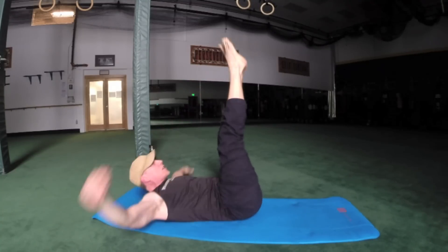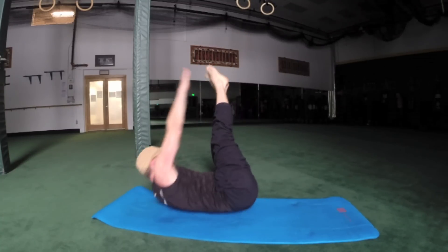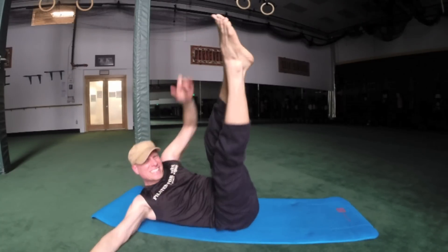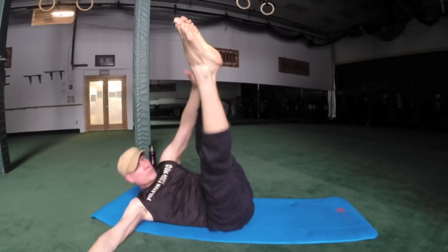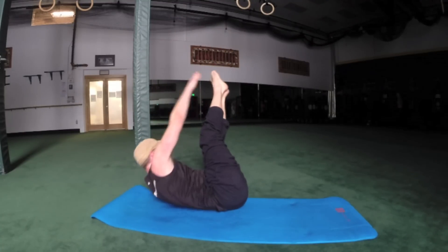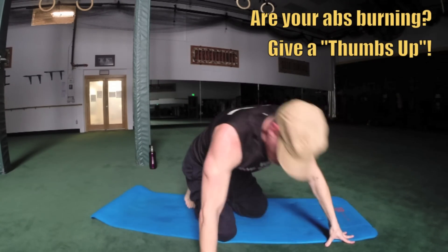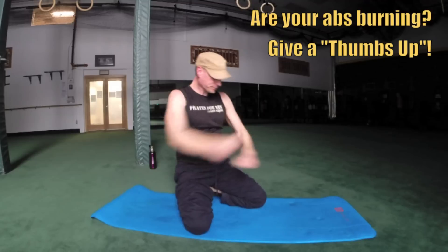Pendulum reach — ten times. Just threw that in there, didn't I. Three, grind it — four, work the sides — five, six, seven, eight, nine, ten. Okay, up and over.